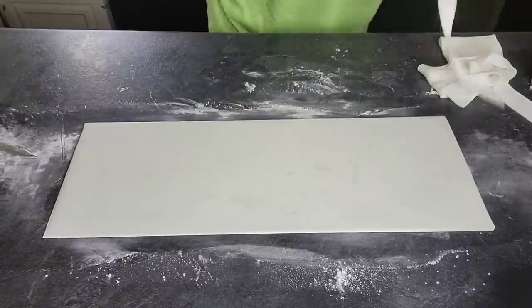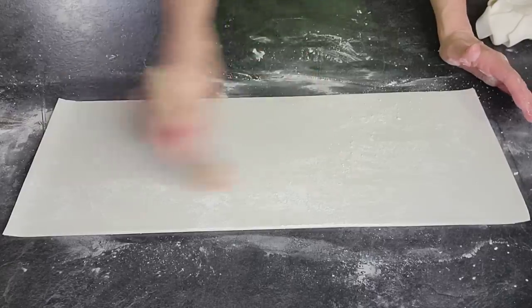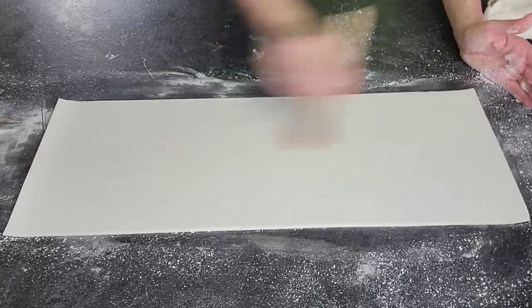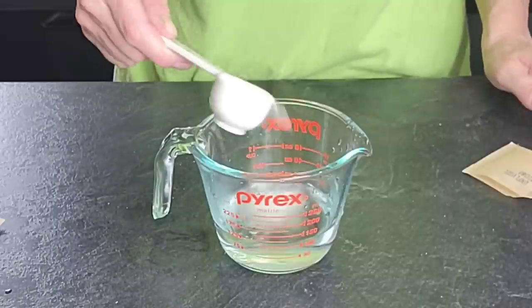You don't need your fondant to be real thick for this technique. If you're worried about eating fondant — which I personally don't understand because I think it's delicious when you make a marshmallow fondant — but if you're opposed to fondant for the texture for whatever reason, just make sure that you roll it nice and thin.